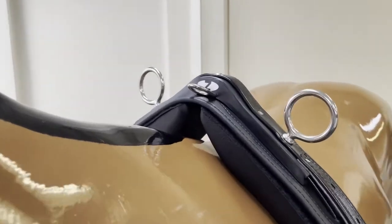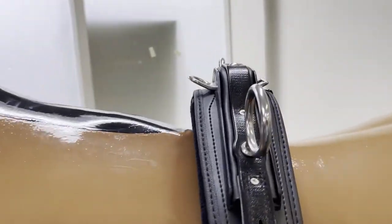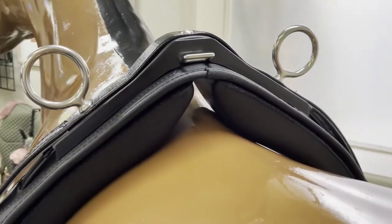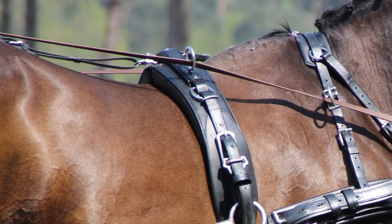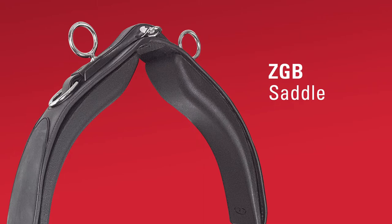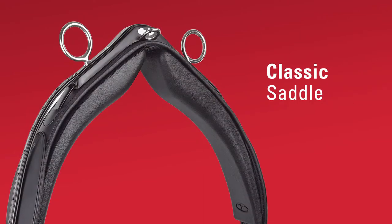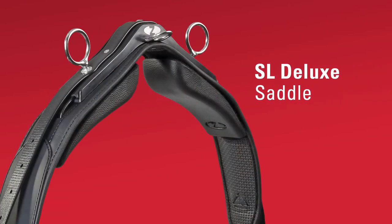Zilco molded saddle pads can be adjusted to suit individual horses depending on height and width of wither. Zilco's specially designed saddle pads attach with hook and loop tape and are supplied on ZGB, Classic, Bron, and SL Deluxe saddles.